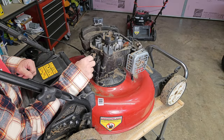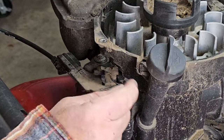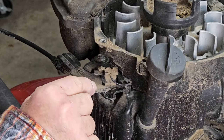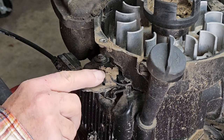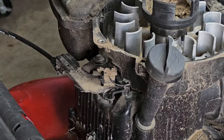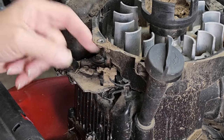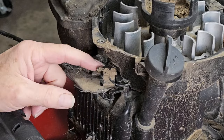The way the shutoff works on one of these mowers is there's this little wire that grounds to the coil, which gives the spark a different direction to go, and that shuts it down. And you've got a little contact here — when you hold it like this, you can see this is the end and it doesn't touch.